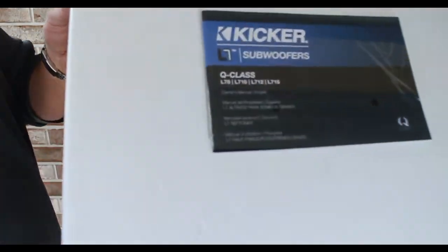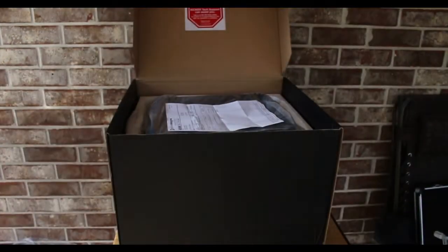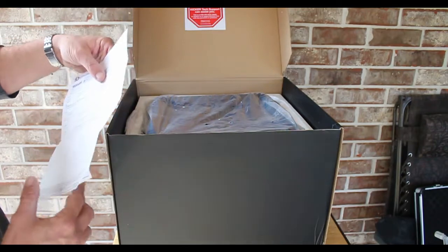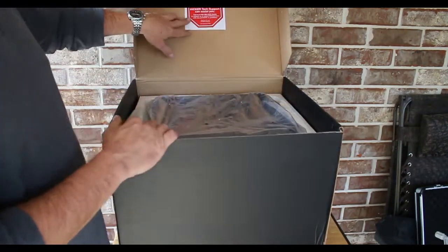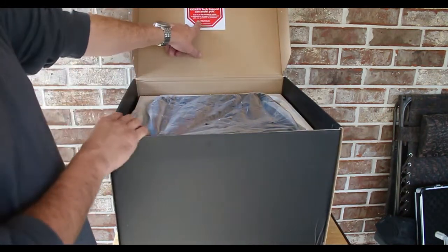Then of course we get our owner's manual - you can go open it and we'll go over specifications here in just a minute. We got two of them but we're only unboxing one. Once you've seen one you've seen them all.